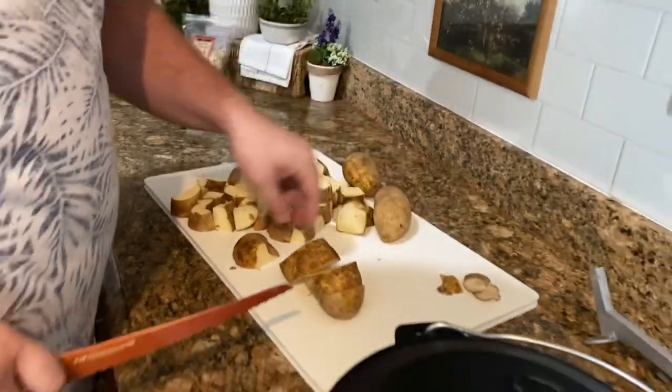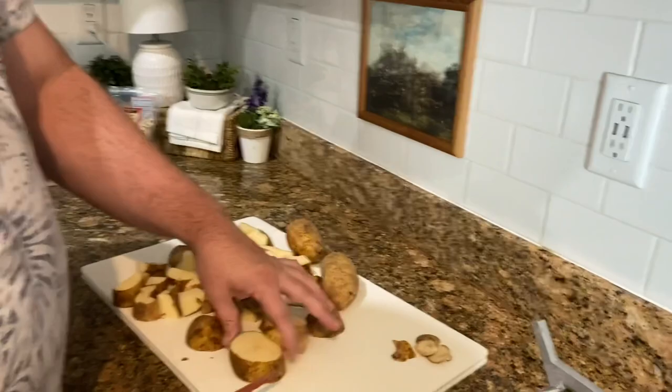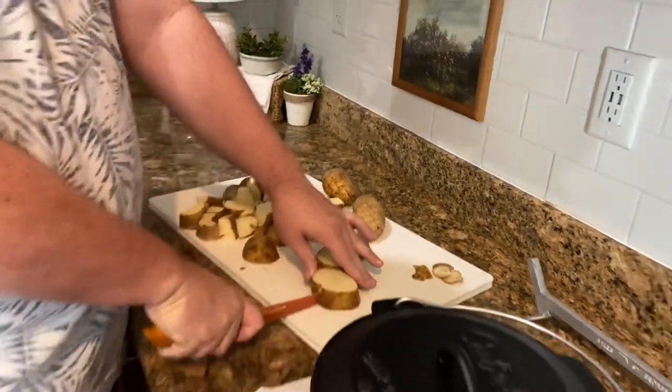We're a fan of the potatoes — the more the better. We make it easy and leave the skins on. I washed them up, so they're good to go. Just kind of quartering these here.